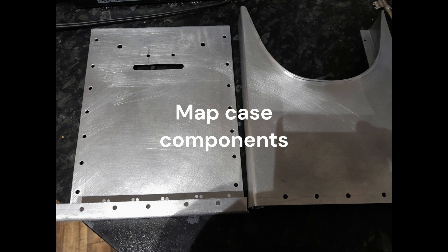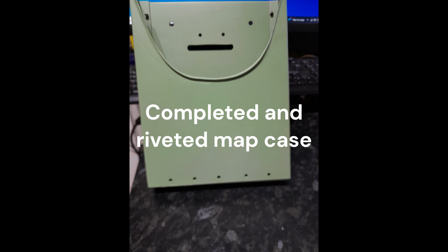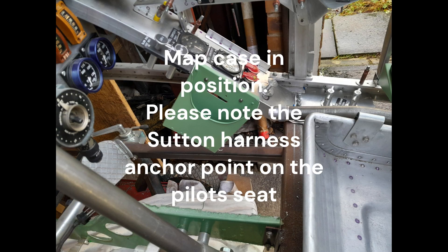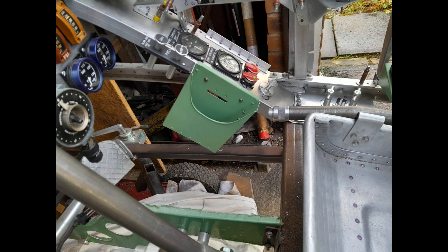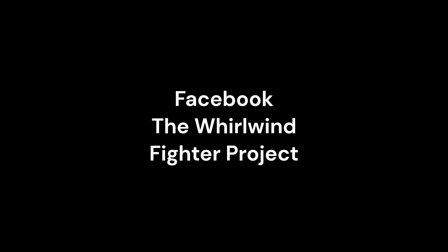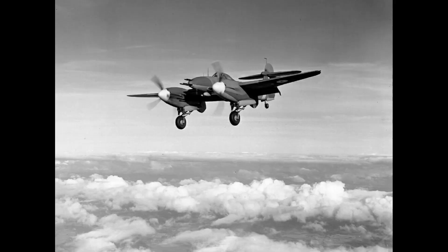To finish the as-authentic cockpit reproduction as possible, the map case was manufactured to hold original World War II operational maps held by the Battle of Britain Museum, and then fitted to the inner edge of the starboard diaphragm bulkhead. The Whirlwind Fighter Project is a not-for-profit charity run by a group of dedicated volunteers. If you feel you could assist in recreating this iconic World War II fighter, please visit our Facebook and webpages. Any donations can be made through the Whirlwind Fighter Project GoFundMe page. Please also visit our active partner and future home of the Whirlwind, the Kent Battle of Britain Museum at Hawkinge.